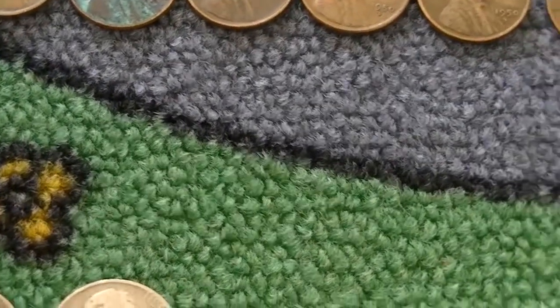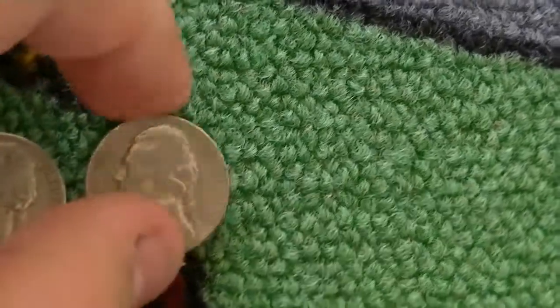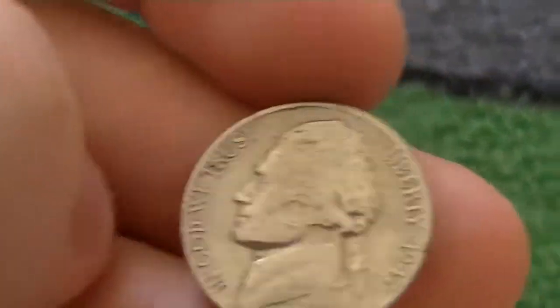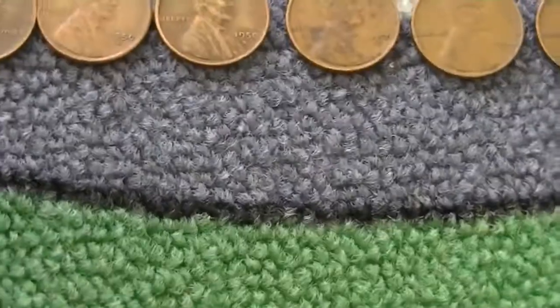Got a '39 Jefferson, a 40D, nothing major. And we got a 47S I believe, with rolling marks on the obverse — swirls right there. Sucks, but oh well.